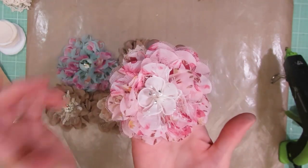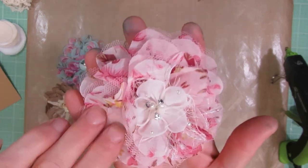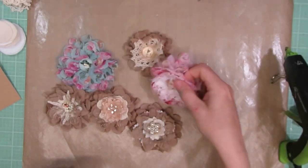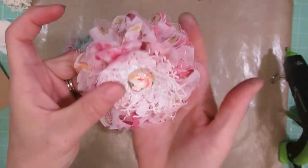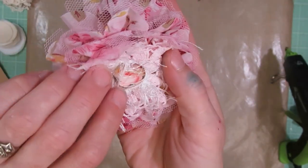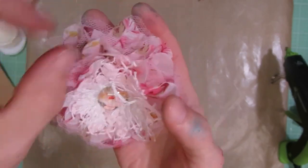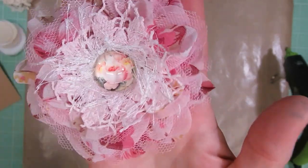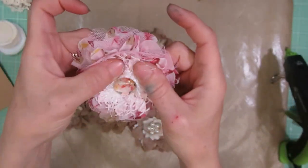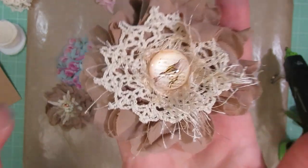Here's another one — same lace, but this time I added a little eyelash trim and then a different flower from Kim. And here's another variation of that one. This one I used a cute little pink doily that I got from Judy in a swap. I added some eyelash trim and then a little glass cabochon in the middle, which also comes from Kim's Etsy shop. Same with this one, just a different color this time.